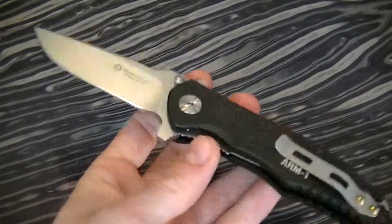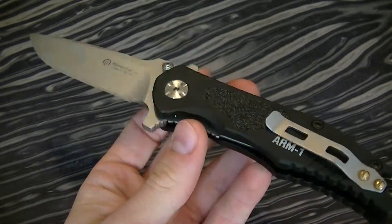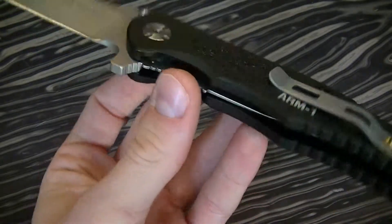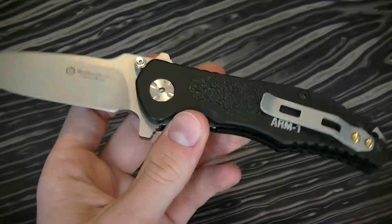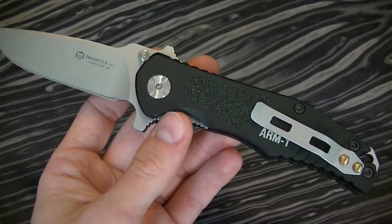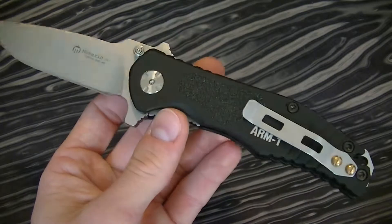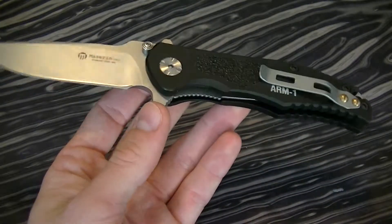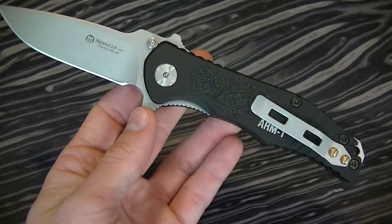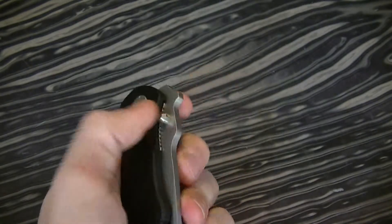It's a 440 stainless, so it's not the greatest quality steel. But they do make it with N690CO — it's a little bit more expensive than the one I got. The MSRP is 139 euros, which translates to something like 200 US dollars. So it is in the price range of an Almar, a Spyderco Seer, or perhaps a Microtech — a used Microtech.